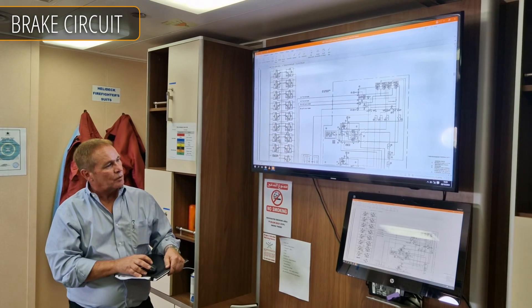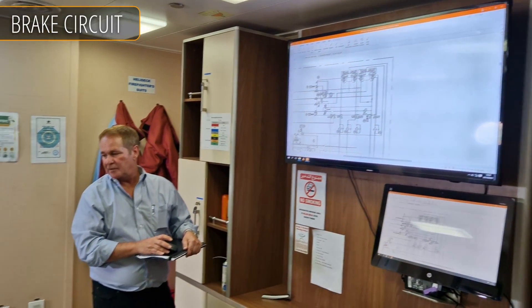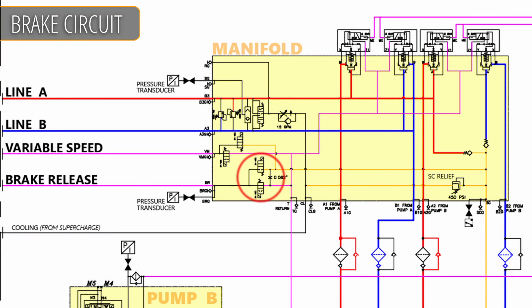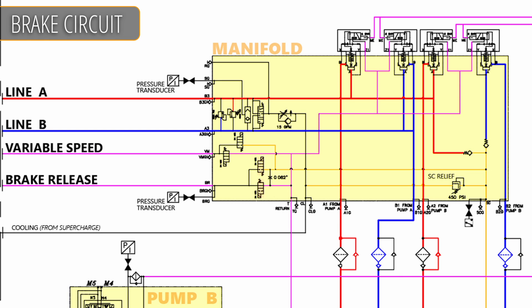Our brake circuit could have been done with one four-way, two-position directional valve. But we can't have any single point failures in the jacking system, so we use two valves. When you give a signal from the joystick, we have to fire two coils — one is normally open and one is normally closed.